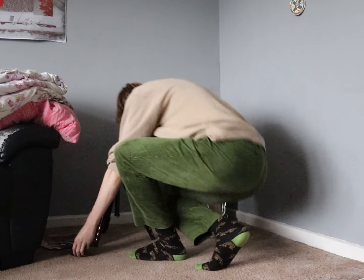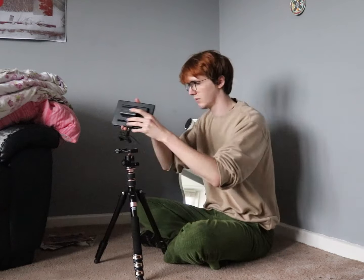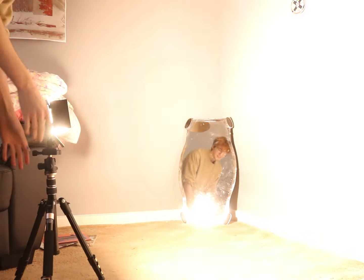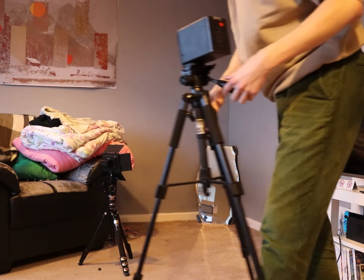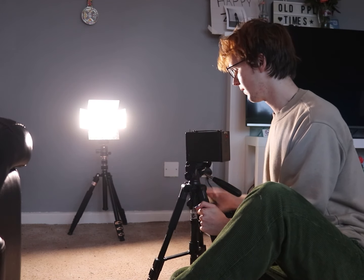For these self-portraits I set up this funky mirror we have in the corner of our living room. I did have to give it a massive clean first. Next up was lighting, using this video light I have. Turning it on, it emitted the same power as the fucking sun in our living room. Thankfully the Box Brownie does have a tripod socket, which is going to be incredibly useful because most of these exposures are going to be around four seconds long since I was shooting indoors.